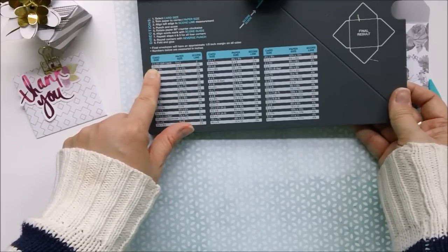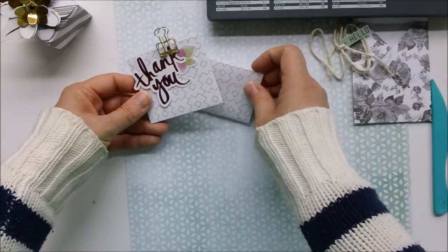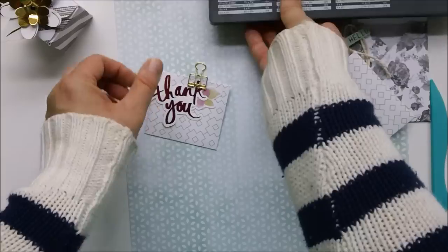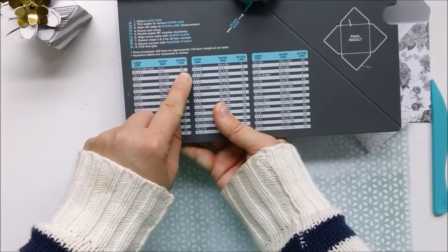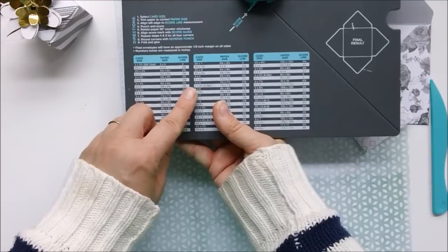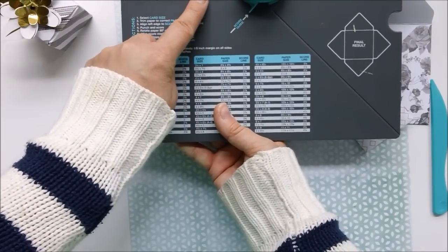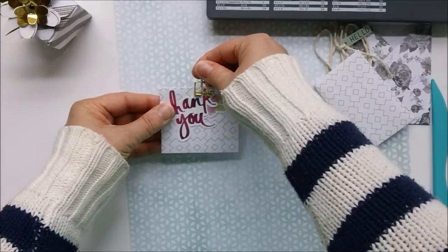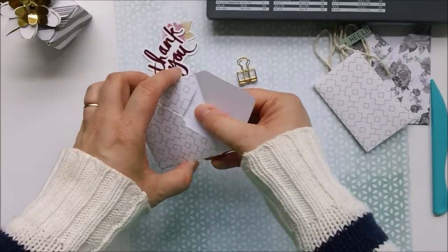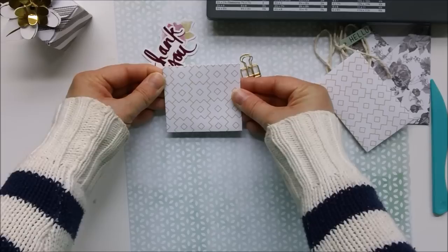With a five by five piece of paper you can also make a two and a half by three inch envelope — that's what I did with this one. Both of these used five by five paper, just different score lines. For the gift card size you use the two-inch mark as your first score line; for the two and a half by three inch you use the two and three-eighths line. I adhered this one and it looks just like those cute little envelopes that come with flowers at the store.